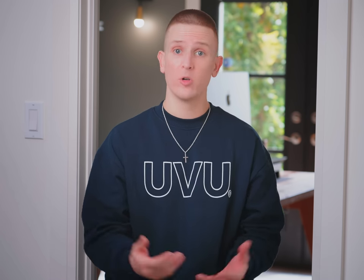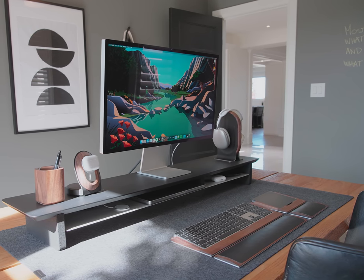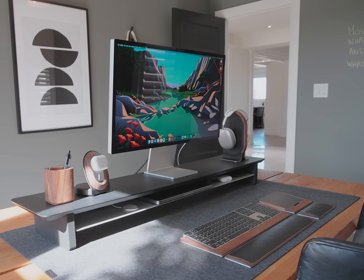So I made some concessions going with the Studio Display, most notably the price. I can only speak personally, but it has been a great fit for my needs thus far and I am very glad I made the decision I did.